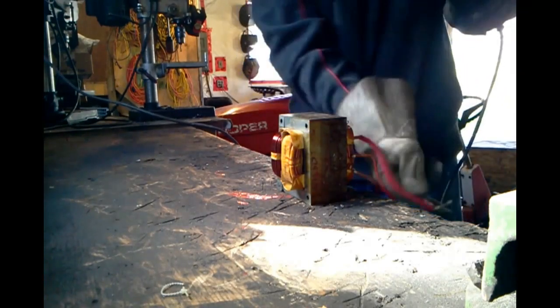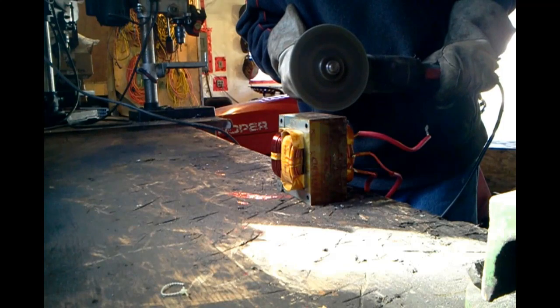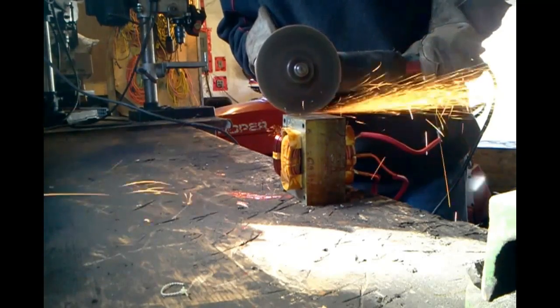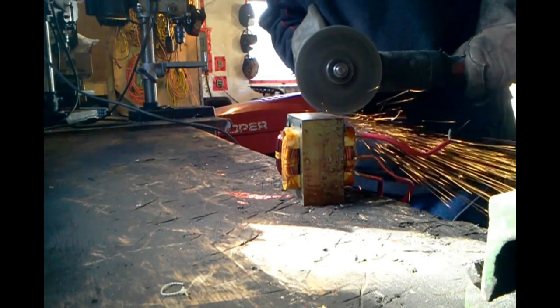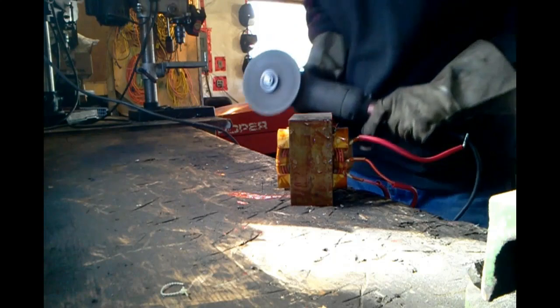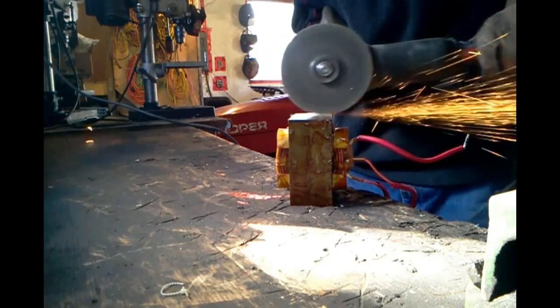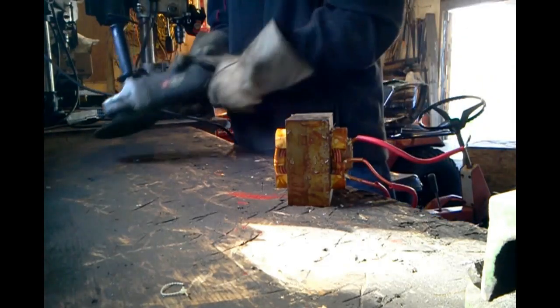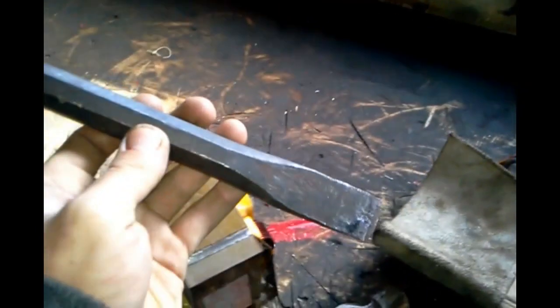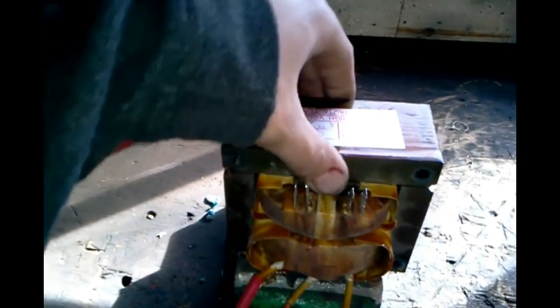I'm gonna do the same to this side. There we go. Next I got my chisel, and I'm gonna put it right here and take the hammer and hit it. Okay, I got the top off — the hammer and chisel worked fine and it came off perfect.